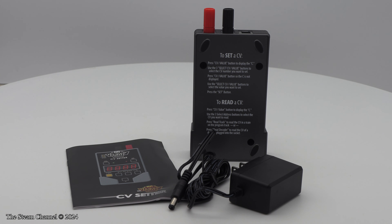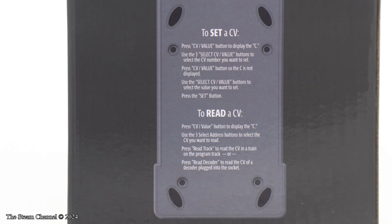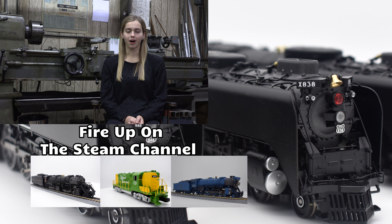These CV Setters should be arriving soon, and TrainWorld is currently taking pre-orders for $64.99. We'd like to thank our friends at Broadway Limited Imports for sponsoring this product spotlight here on the Steam Channel. Until next time, we'll catch you on the rails. Thanks for tuning in for this model train product review — get another high-quality look at a new model by clicking on a video preview to your right.